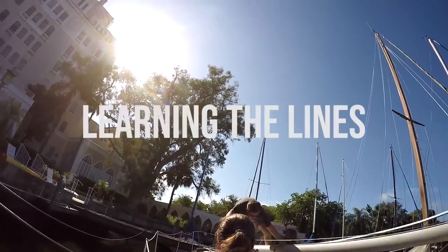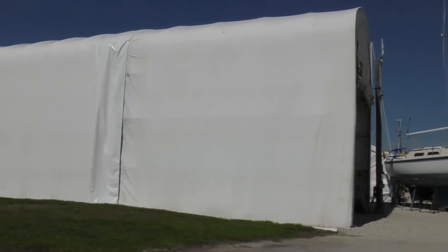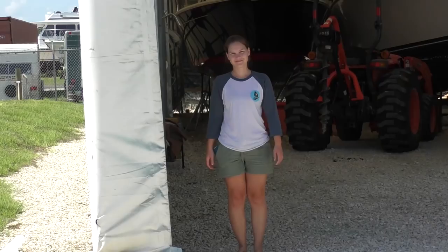We're taking a quick walk to show you the covered area that the boat's going to go in while we're painting the deck. Where I'm standing right now is where Freebie is going to be for her paint job — Randy there for scale.